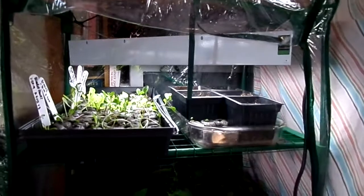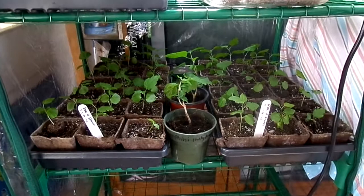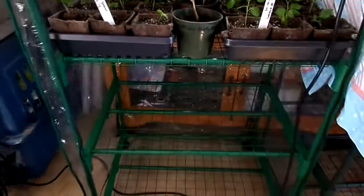I have one grow light on this one, and this is Rosa Sharon — it's been doing okay without direct sunlight. So we'll just keep rotating the one on the top. And then I have two empty shelves here.